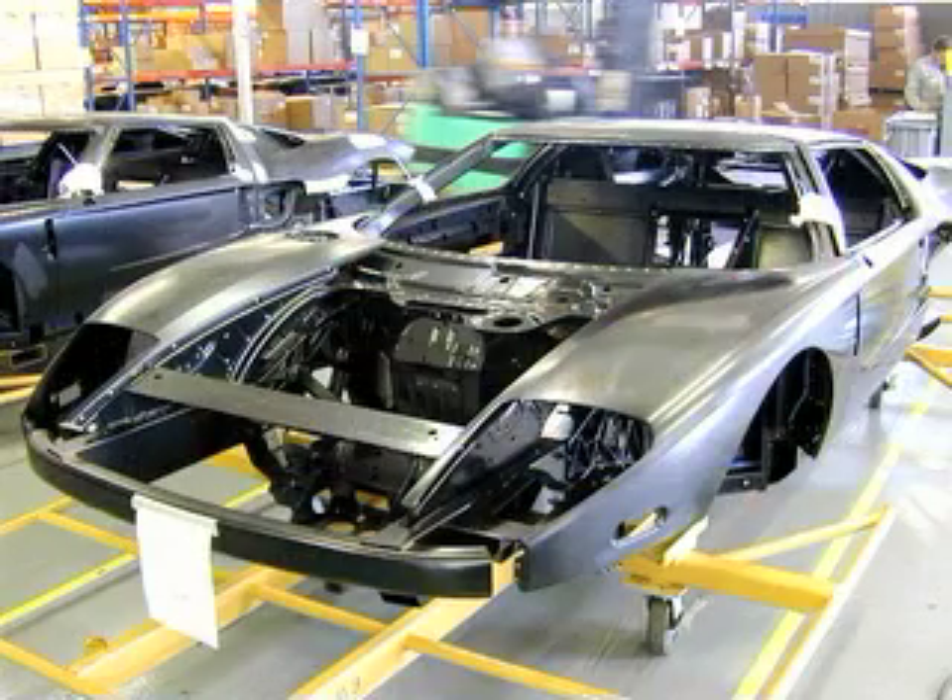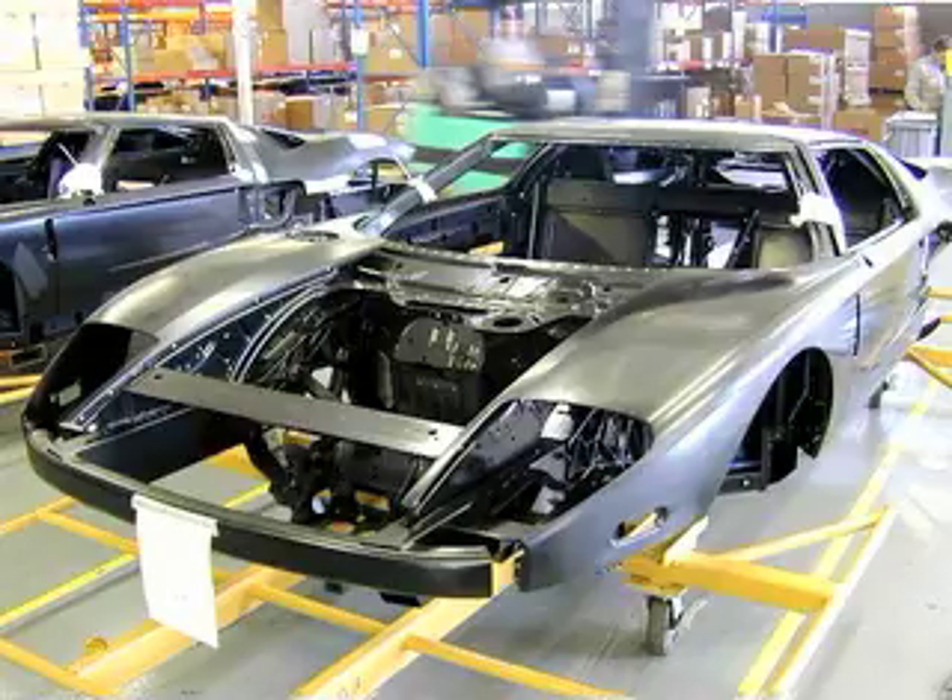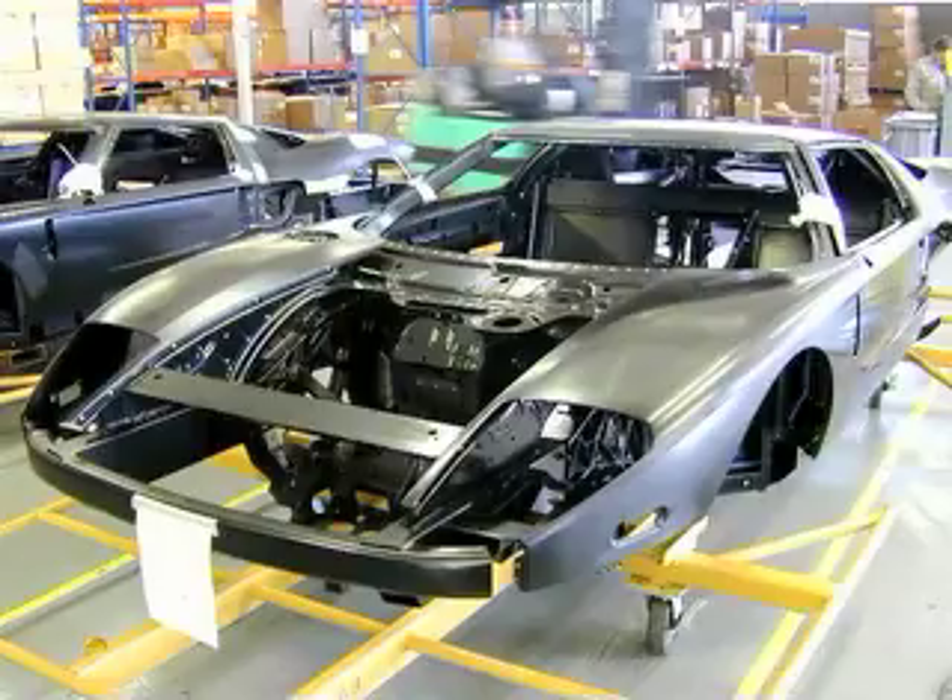The chassis returns from Mayflower Vehicle Systems to Saline Special Vehicles in Troy, Michigan, as a body in white. The body in white consists of the chassis wearing doors, front fenders, and a rear hatch. It will spend the next three days in the paint process.